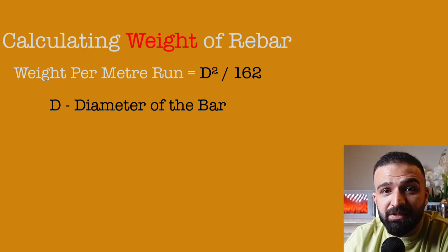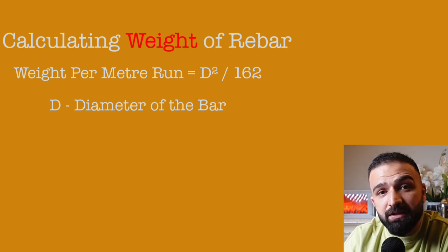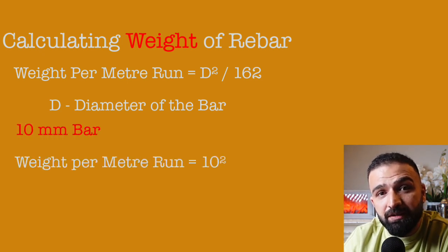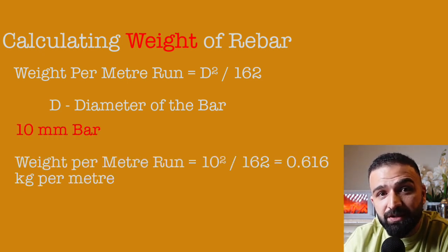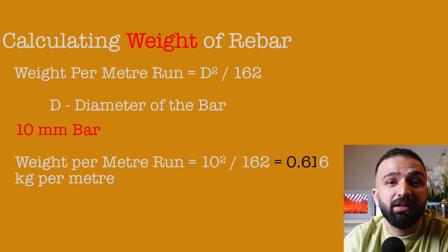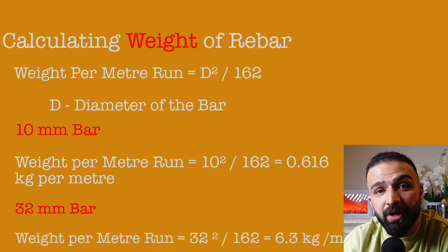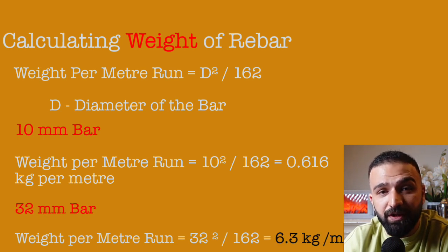Let's take a couple of examples. A 10mm bar would weigh 10 squared divided by 162 — meaning a 1 meter length of a 10mm bar would weigh 0.616 kilograms. Let's take a 32mm bar: 32 squared divided by 162 gives us roughly 6.3 kilograms.